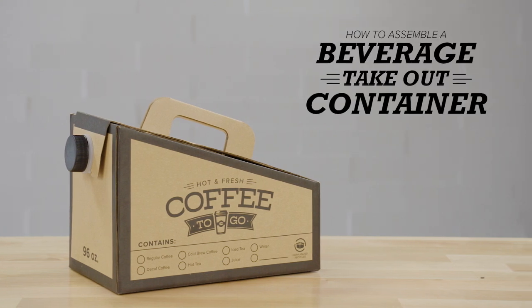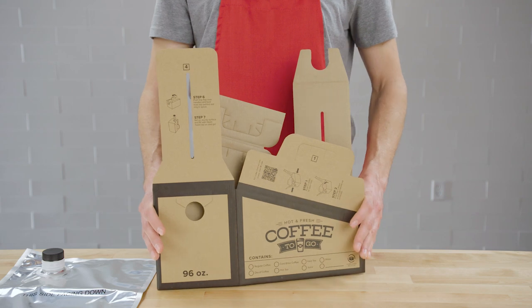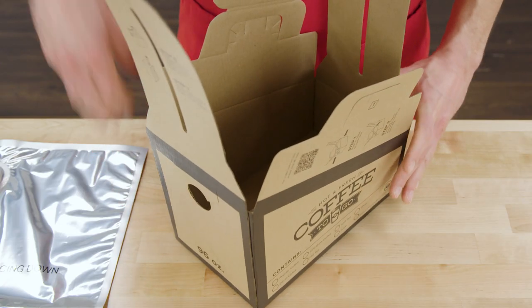To assemble your choice coffee takeout container, first open the box by pushing the front and back corners towards each other.